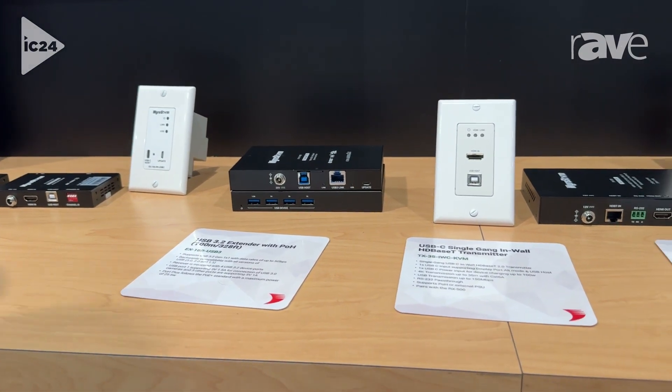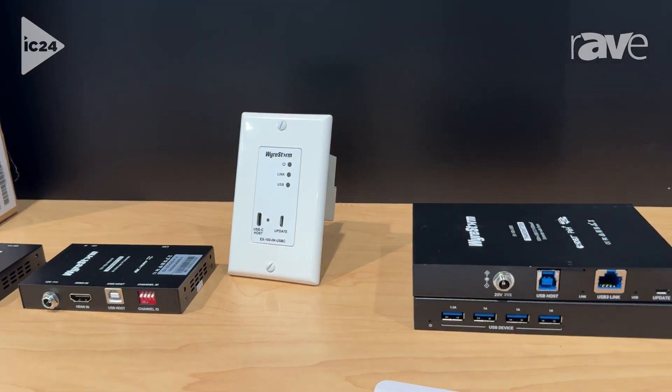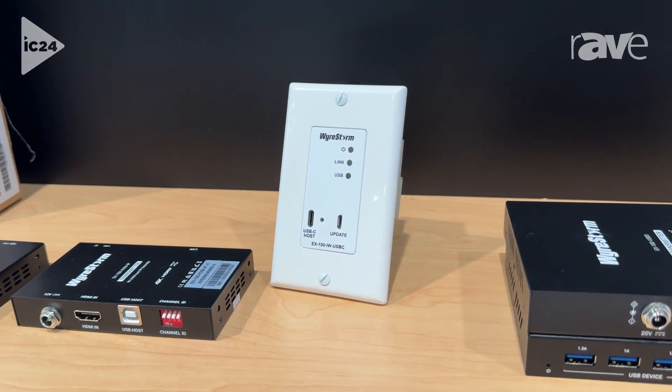We're going to be releasing a USB-C wall plate for that unit as well, so instead of using a USB Type-B port, you can do so with your USB-C host.